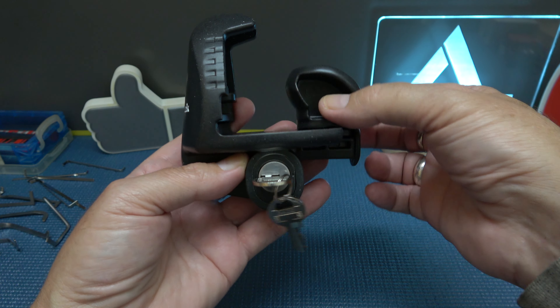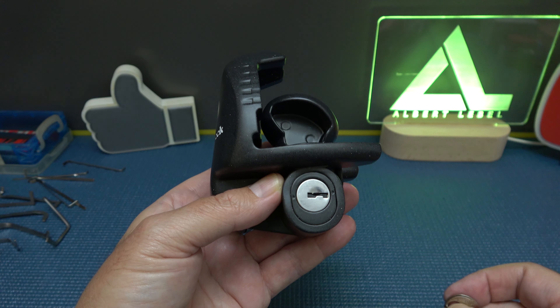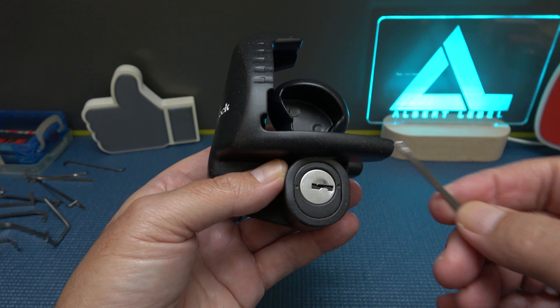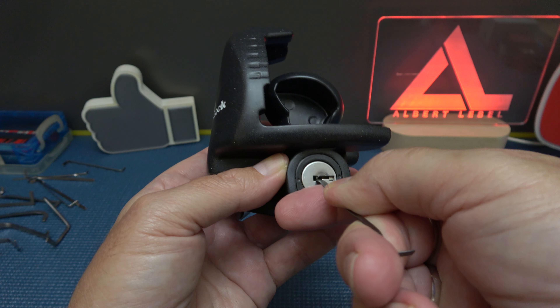So 180 degrees opens it up, bring it back, and you'd slide it forward to lock it on. I'm guessing wafer lock like I said — yep, wafer lock for sure.